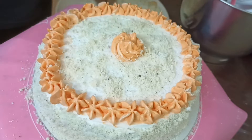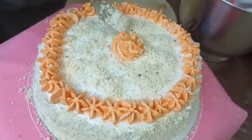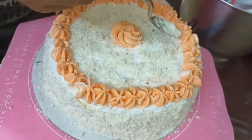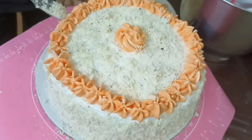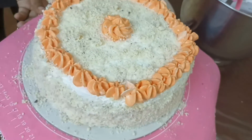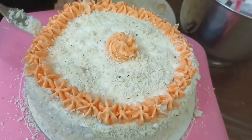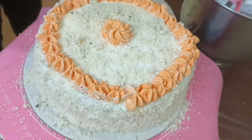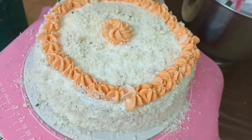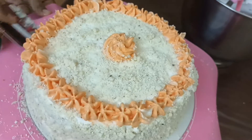We have a white forest cake, but with a different style. We have to sprinkle the chocolate. We have to apply some sprinkles.